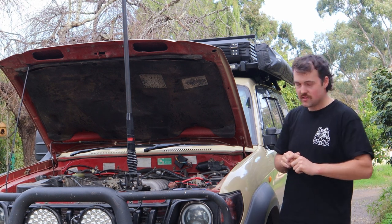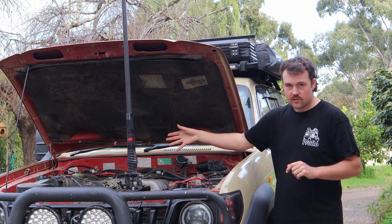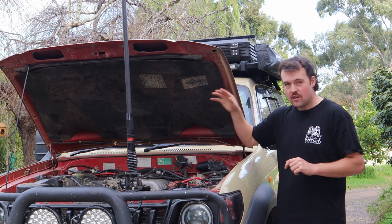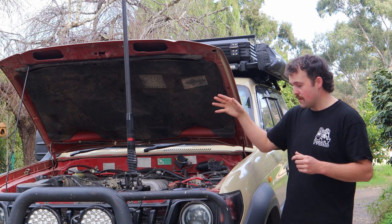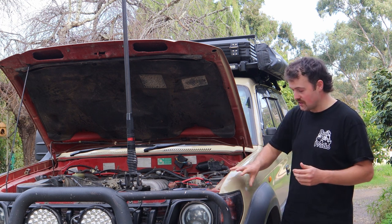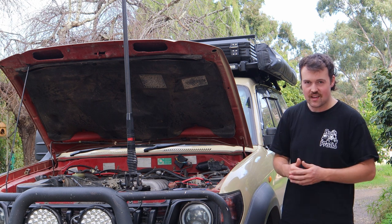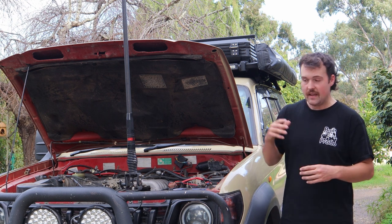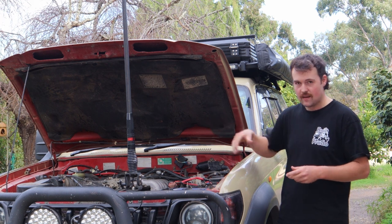Things to look out for are just general maintenance stuff — any experienced person would probably check these. Gasket issues, kilometers on the motor, whether it's been serviced, color of the engine oil — all those common things. If you check inside the body panels and air filters, you can tell whether it's had red dust in there, meaning it's been off-road and traveled through Australia. That gives you an idea of how much wear and tear has actually happened to this car.